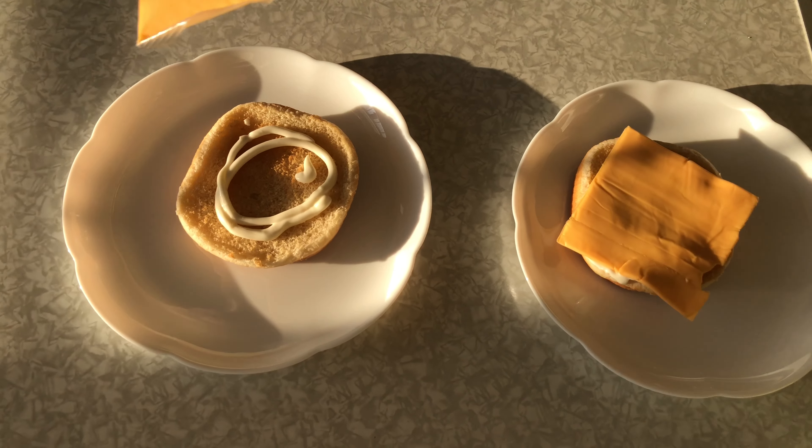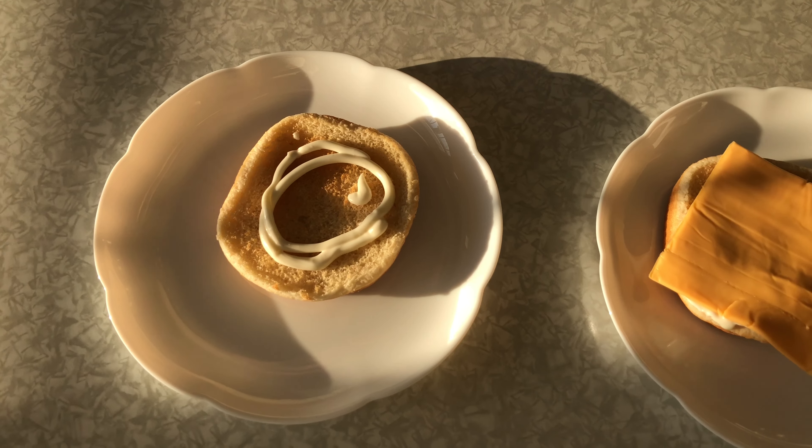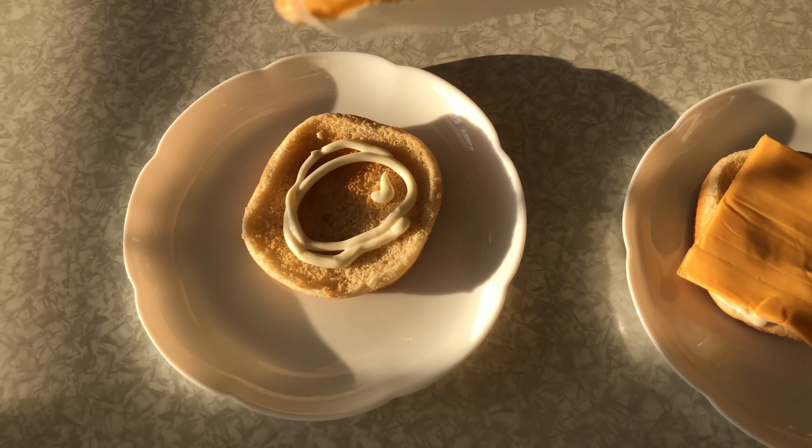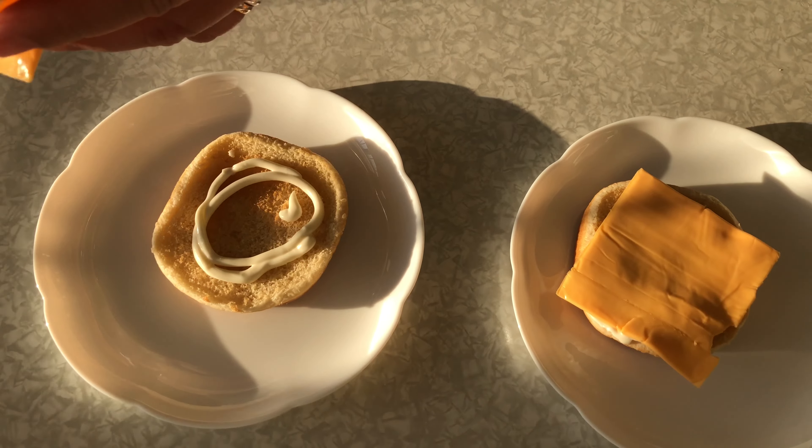First, bun and mayonnaise. Next, cheese.